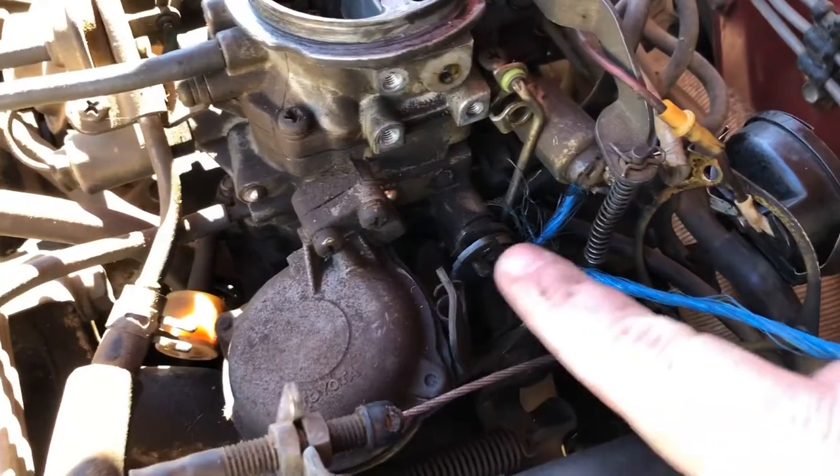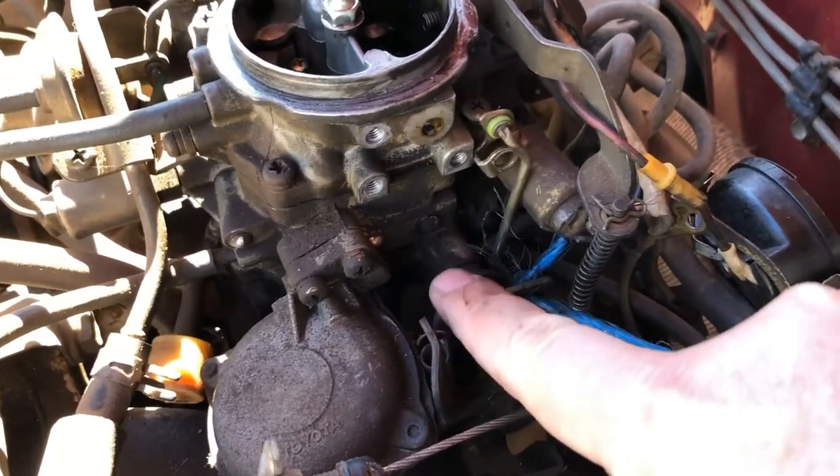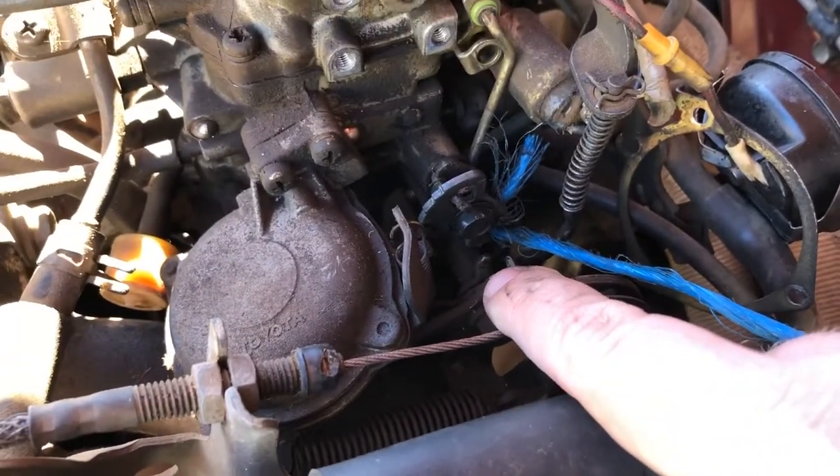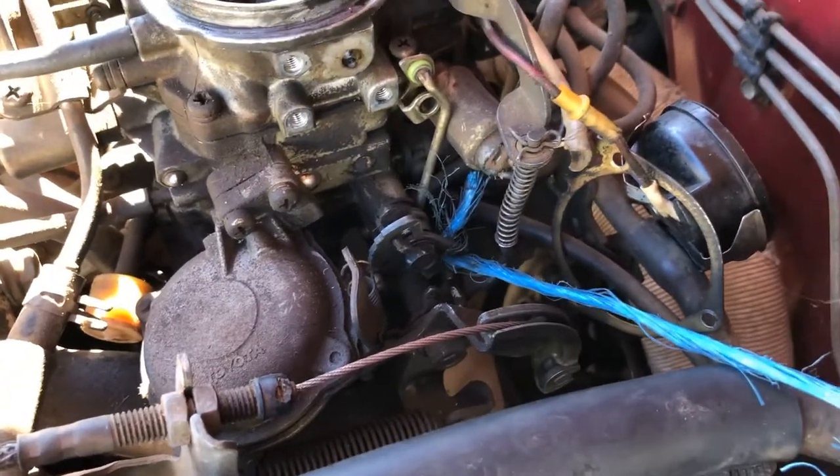This little linkage assembly here is just held on by a 10 millimeter bolt, so I'm just going to get a socket and take that one off.